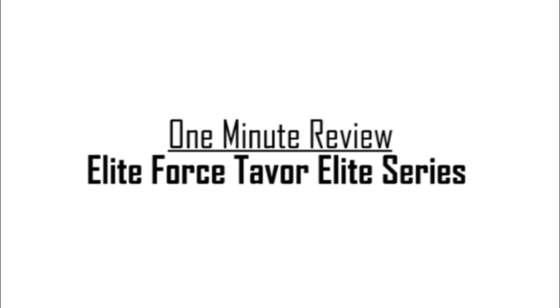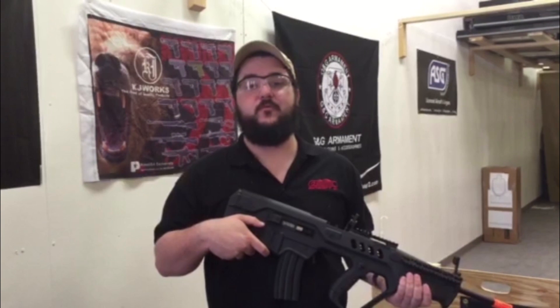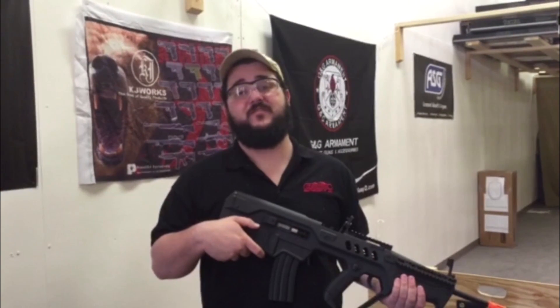Hey guys, this is Dave here at GI Tactical in Plano, Texas, and today we've got a one minute review of the EliteForce IWI Tabor 21 Elite Series.